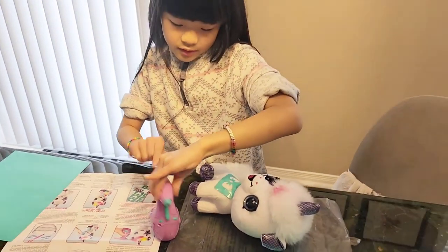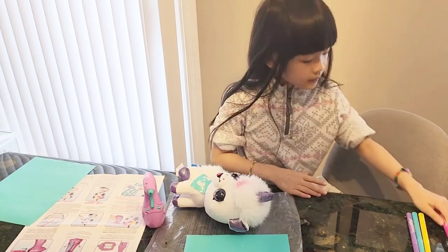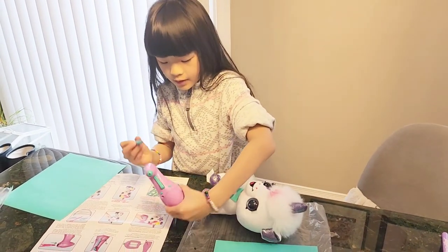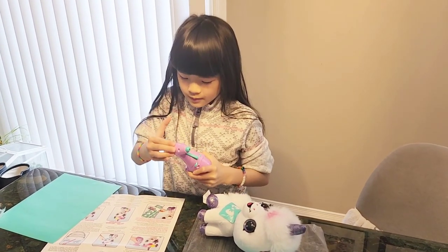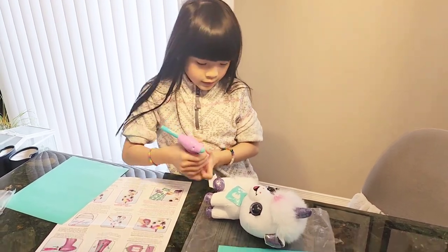I don't want to use this airbrush since this one is pretty high — I'm going to use this blue. Now I need to put in the airbrush. So before I do that, I'm going to turn it off and pop it. On. Fantastic!